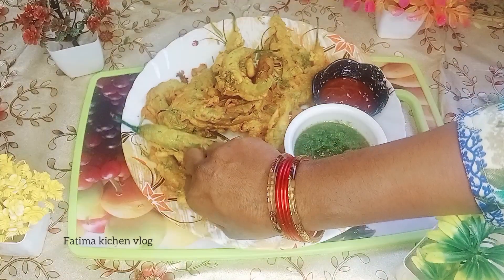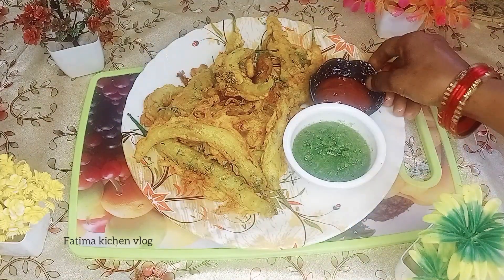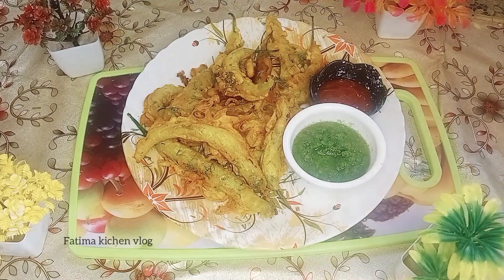You can also eat it with chicken and tomato sauce. See you in the next video.